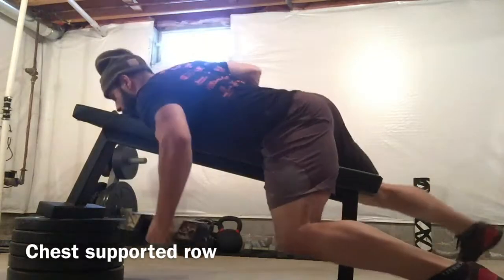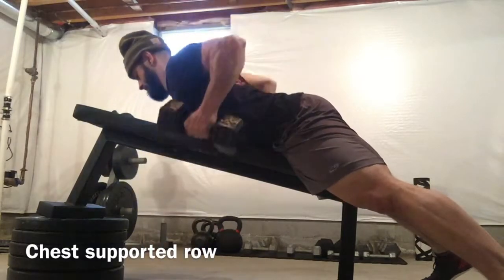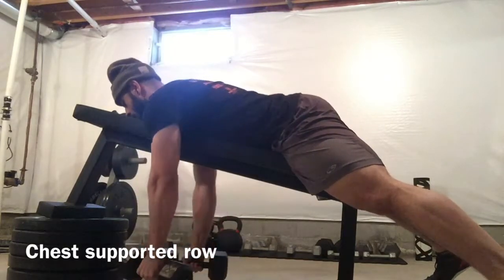Start by adjusting a bench on an incline, chest down, squeeze the glutes, lead with the elbows, squeezing the shoulder blades back together.